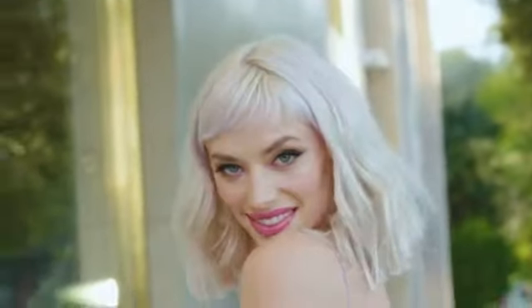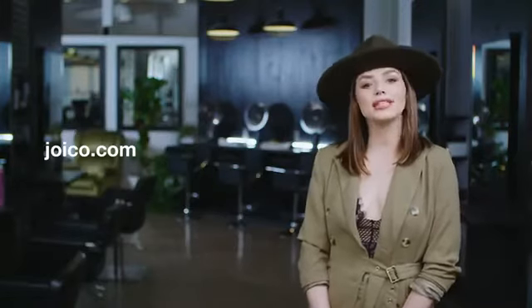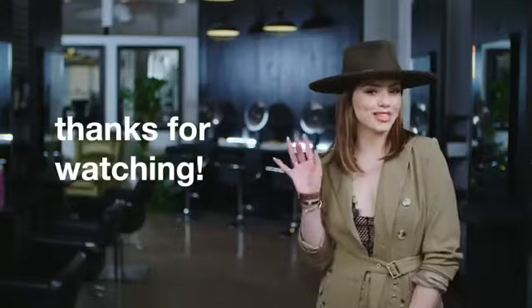And that's it. Brass is neutralized and blonde hair looks cool, clear, and beautifully nourished. For more information about the entire Blonde Life collection, go to joico.com and subscribe to Joico's YouTube channel. Thanks for watching.